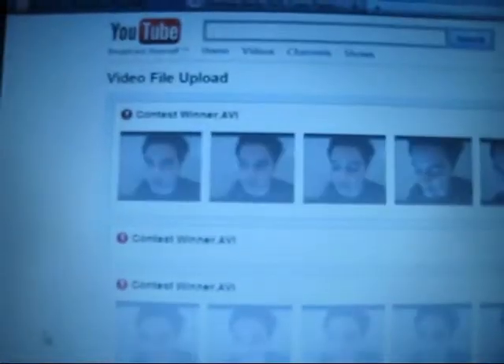Whoo! It finally finished. I've been trying to upload this video all day. Look how many other files it has, and it's finally finished.